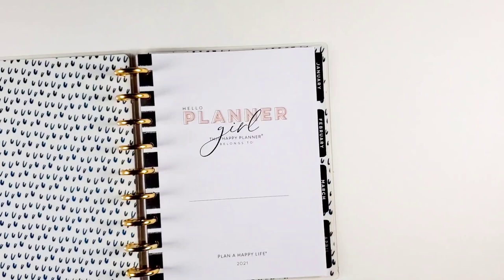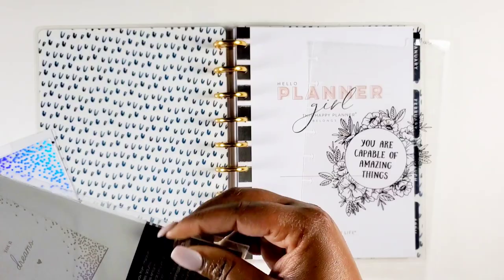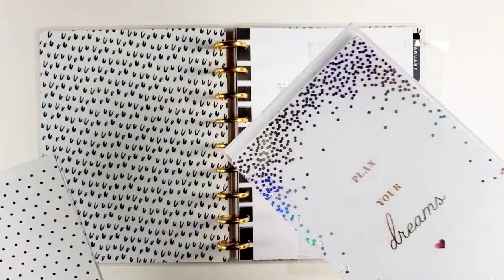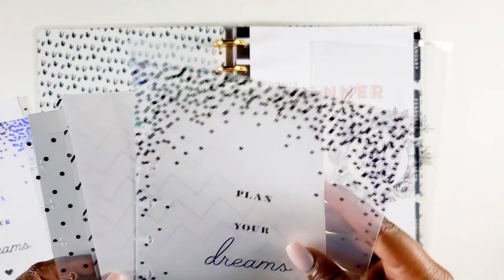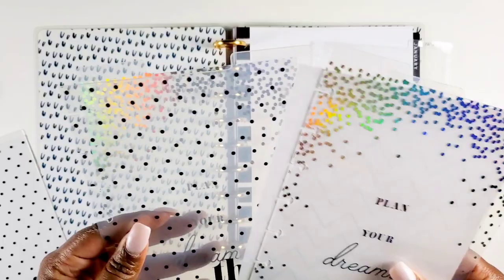I'm going to go ahead and put my dividers in so that I can know where I'm at. I have these dividers — I got these from Hobby Lobby not too long ago. I picked up a couple of extra packs because I knew I wanted to do this system and I knew I didn't have enough. I do like the cleaner look. I kind of wish they were all clear, but it doesn't bother me. I like the sayings on them: 'Plan your dreams,' 'you are capable of amazing things.'